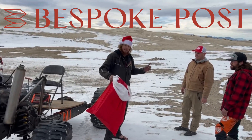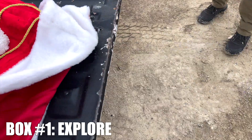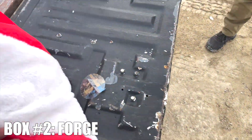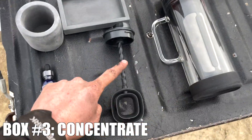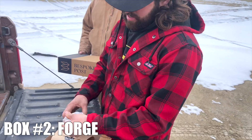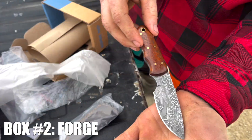Bespoke Post got us some gifts because they're the sponsor of today's video. You get the Explore box. Aaron, you got the Forge box. And for myself, I've got the Concentrate box because I love cold brew coffee. What do you guys get? This is a Damascus steel forged knife. Nice leather sheath. It's a sweet looking knife.